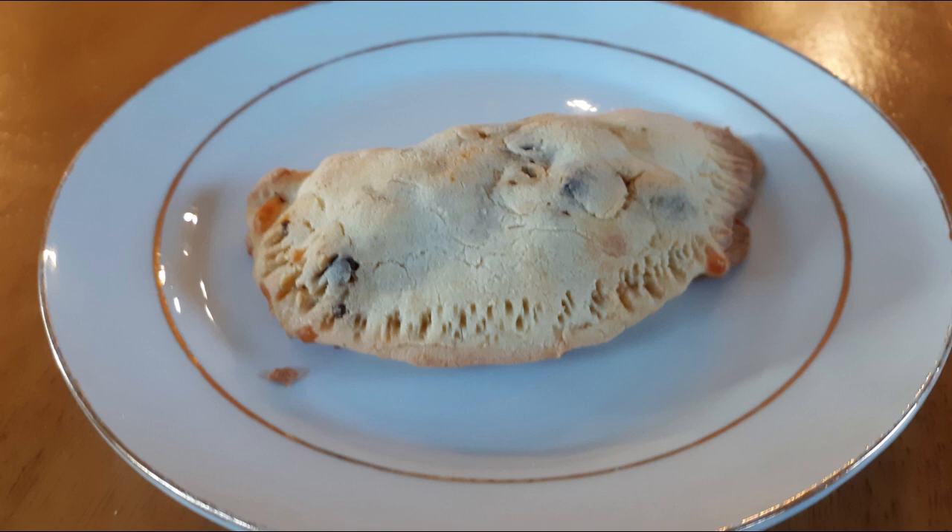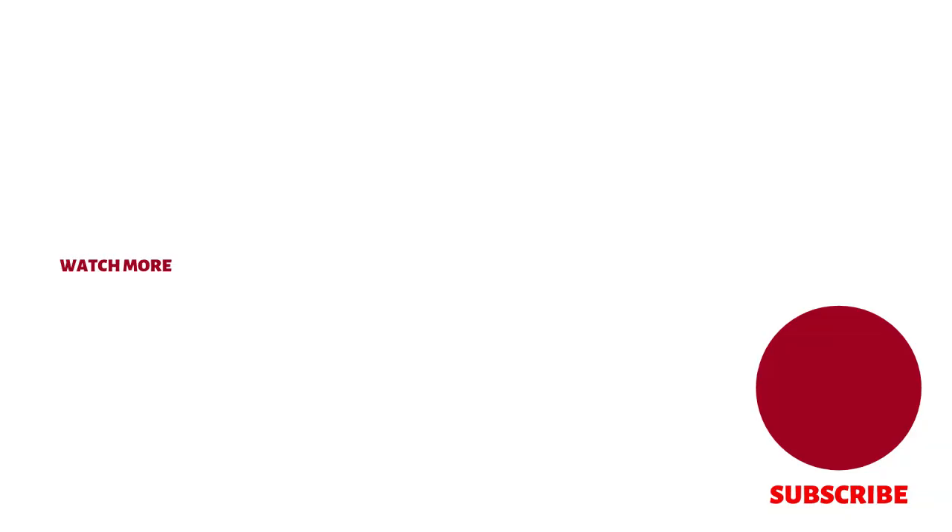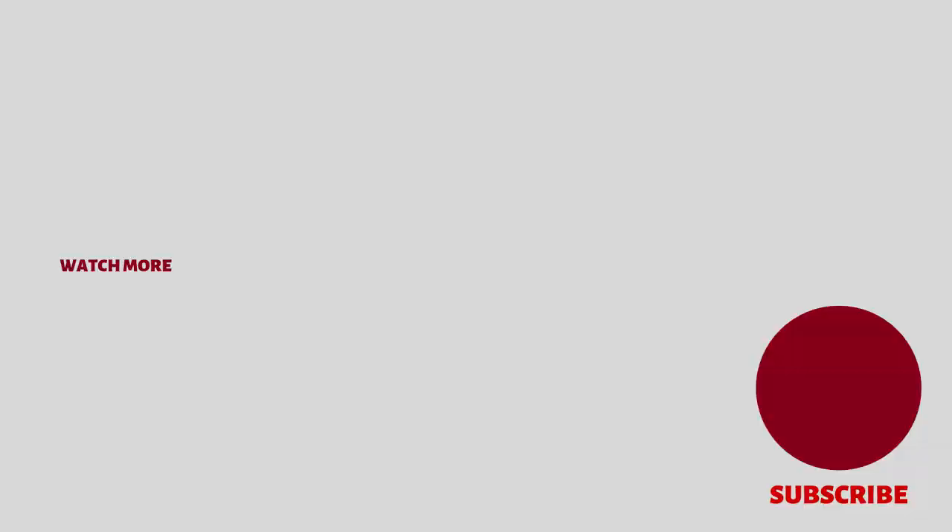Eat and enjoy! And that's our recipe of the day — I hope you enjoyed it. If you did and you want to see more videos like this, make sure you click the thumbs-up like button and the subscribe button. Leave me a comment and let me know if there are any recipes you'd like to learn how to make, and I'll do what I can to get those out there for you. As always, keep cooking — I'll see you in the next one!